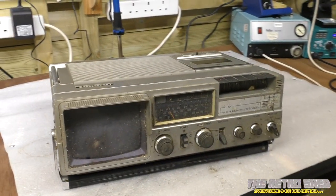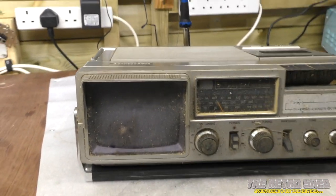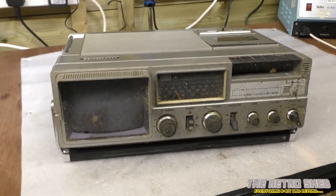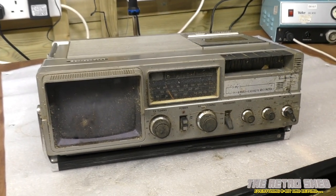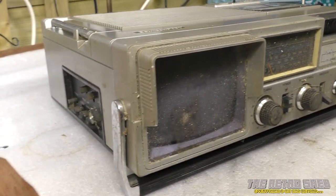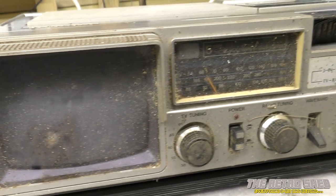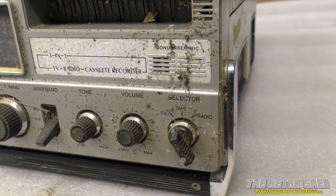Hello, welcome back again to the Retro Shed. Look what we have here. What we've got is a portable 5-inch black and white TV, radio and cassette recorder. And isn't it lovely? Well, it's not actually — it's covered in shite. I picked this up a few weeks ago for a couple of quid and the chap I got it off said that the last time he turned it on, it worked. That was probably a few years ago and I dread to think what is living inside this thing now.